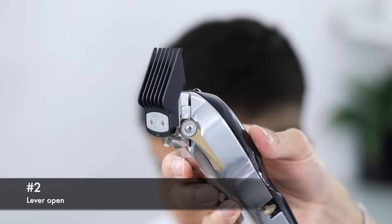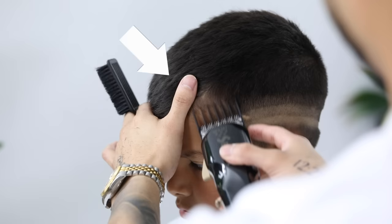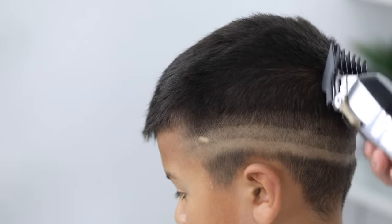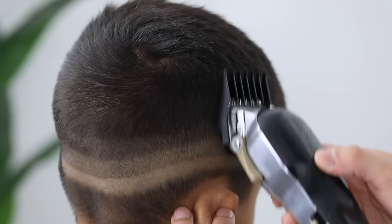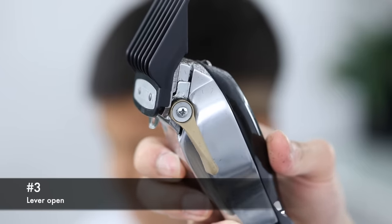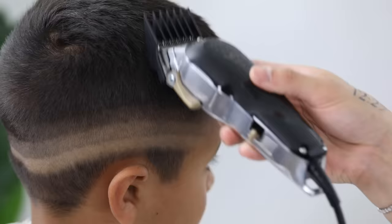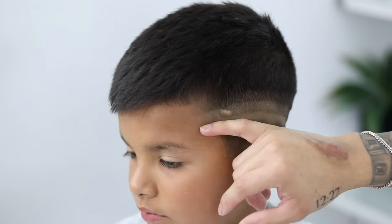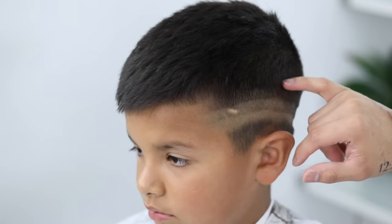Now with my number two guard lever still fully open, we're going to continue the process, just blending the sides to the top. I'm using my left thumb to move his bangs out of the way just to make sure I don't cut into them, as they are going to help when we come back and add texture to the top. With this number two guard, I am exaggerating that scoop motion. Now with my number three guard lever still fully open, we're going to continue blending the sides to the top. I usually don't use anything higher than a number four guard, but since his sides were already short, the highest guard I'll be using is a number three.